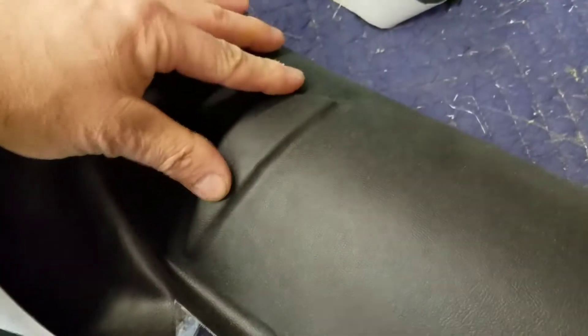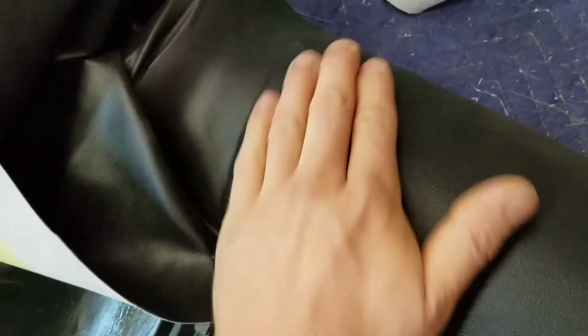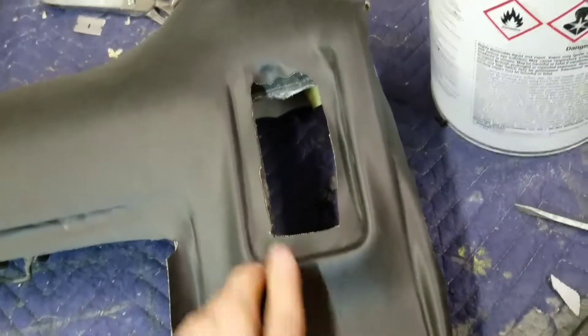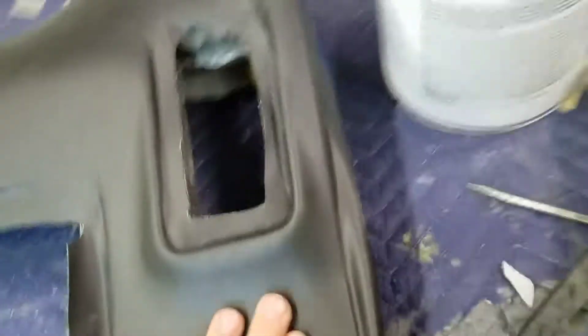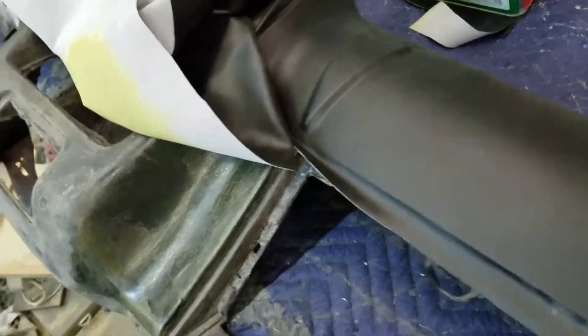I've got the Pontiac arrowhead emblem here — that was actually off of like a G6 or something. I just heated it, shaped it, and glued it onto my dash, and now the vinyl shows a Pontiac emblem. I think that's going to be really nice. I've got my tweeters here — all these contours are forming really nice. I didn't think I was going to be able to do this. Once I got to this area it looked well beyond my capabilities, but you just have to keep going — don't give up.